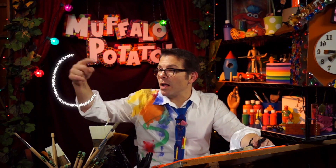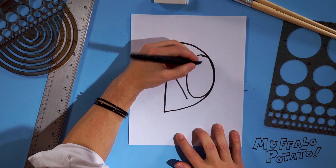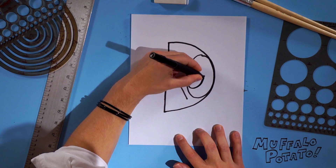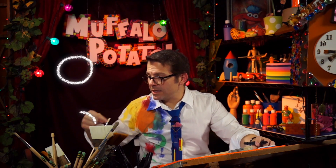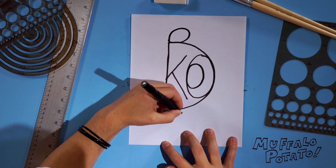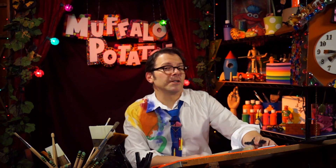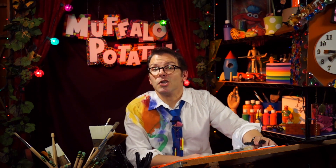Now we're gonna draw an O, a smaller O, inside the first O — put it here. And now we're gonna draw two O's, one above the D and one beneath the D, just like that. Doesn't have to be perfect, it just has to be fun. Now guess what? We draw two D's, small ones, just like this, right here.